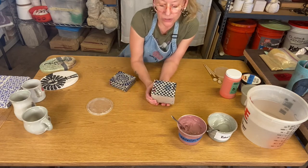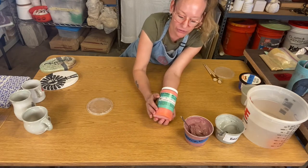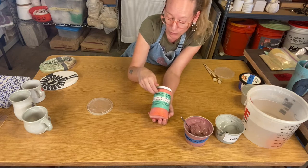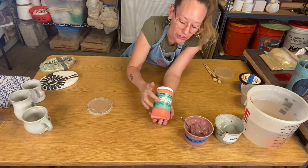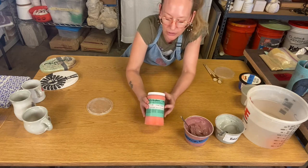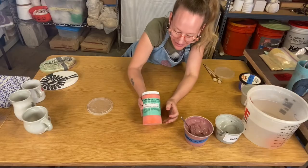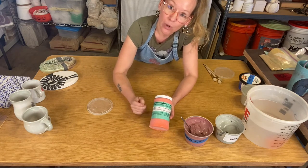Now let's talk about underglaze. The underglazes we use are manufactured by different companies, so read the label on whatever underglaze you're using to make sure you're using it appropriately. This is an Amaco Velvet underglaze. The nice thing about underglazes is they have more frit than clay, so because of that, this can be applied to greenware or bisque ware.